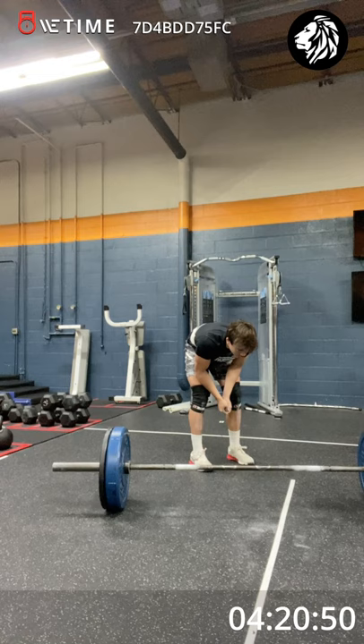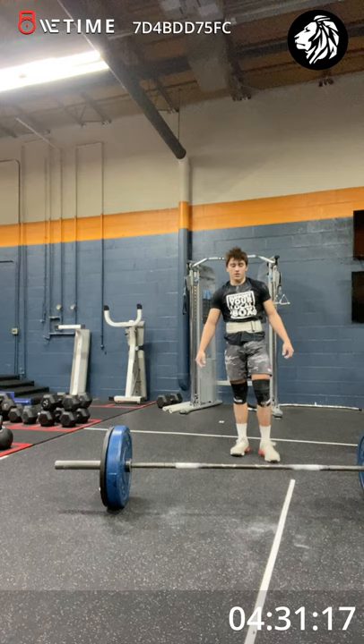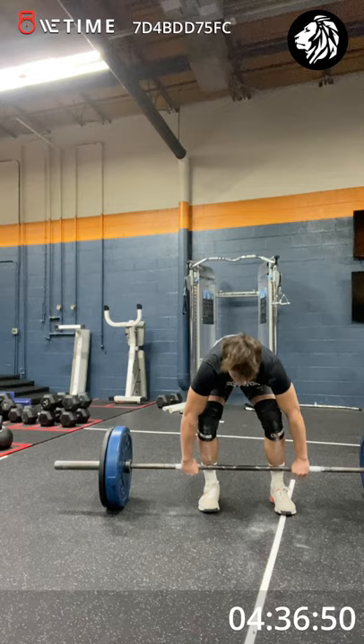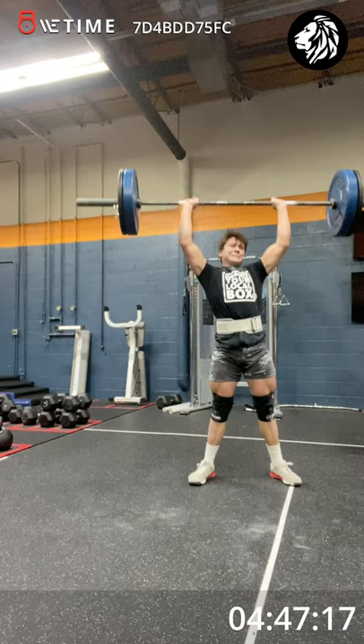Don't go anywhere, just breathe. Five. Four. Three. Two. One. Go get it. One and three. And there's one. Two more. One more. Drive hard.